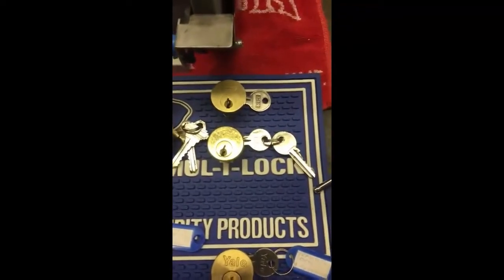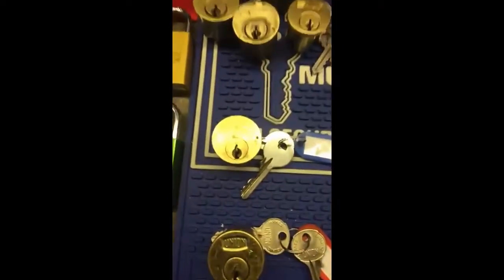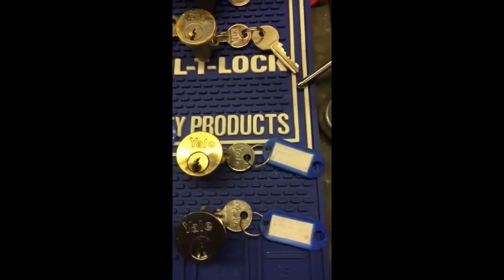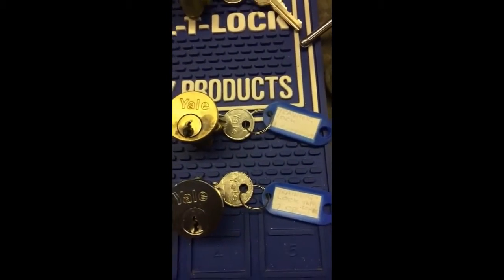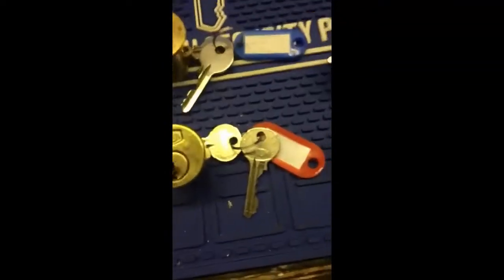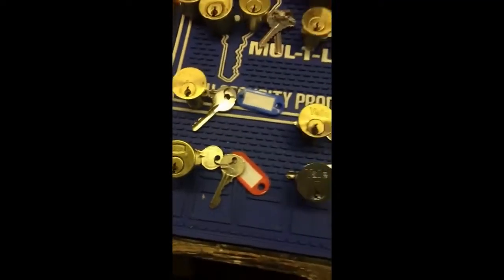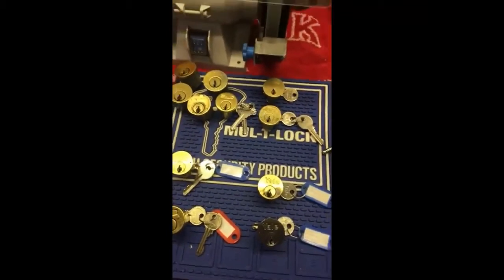There are a couple of UK ones I take with me. These four at the front are normally what I take — I've pinned them up as training locks. The top one has got a spool in it, the Union; the Yale has got serrated pins; and this one has got a tap core with two spools. This one is fully loaded with security pins — it's not friendly, it's interesting. When I'm picking well I can pick it, but at the moment I'm struggling to even open my front door with a key.